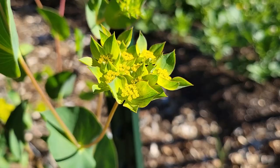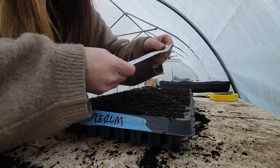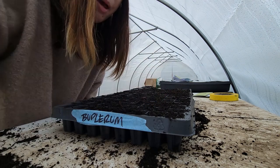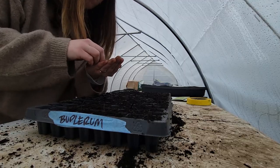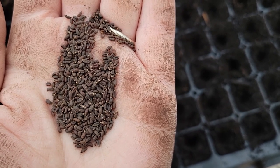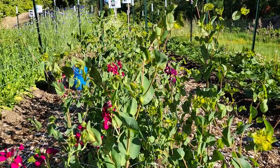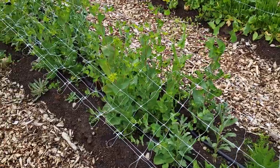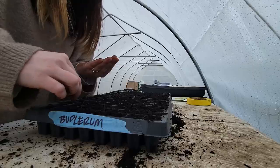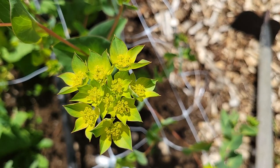The next one that we're doing is bupleurum — I absolutely adore this, it's a great filler. I got the seed from Johnny's and it says on here that they only want to be covered with maybe a quarter inch of soil, so when I make my little holes with my Sharpie I'm going to make sure I'm not going too deep. Bupleurum is one of those that is most commonly direct seeded into the garden — you can do that in the fall or very late winter as soon as your soil is workable. But I am seeding this into a tray because of weed pressure; I do not want to put all of my expensive seed into the field and then not be able to tell it apart from the weeds.